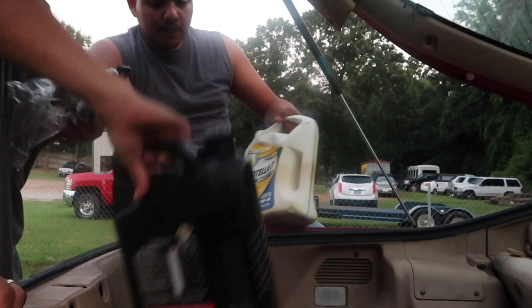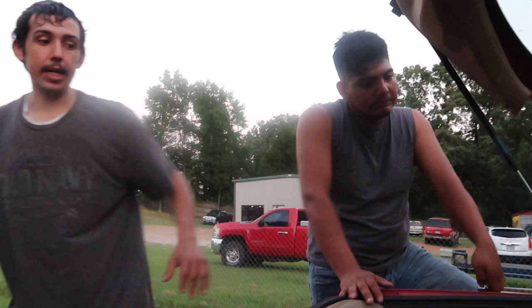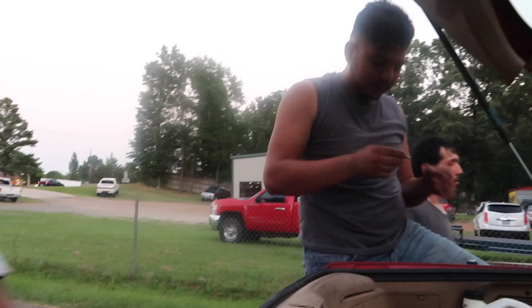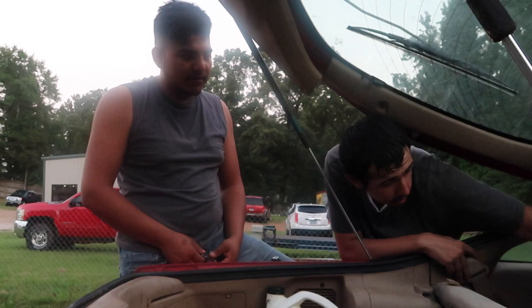That glove compartment had nothing but rat poop in it — it was actually a rat nest. When I dropped it open, nothing came out, but it probably had a big rat since there's a pond nearby and it's close to the woods. I don't think the wire harness is right either. Go look at the glove box — you can see it from here.